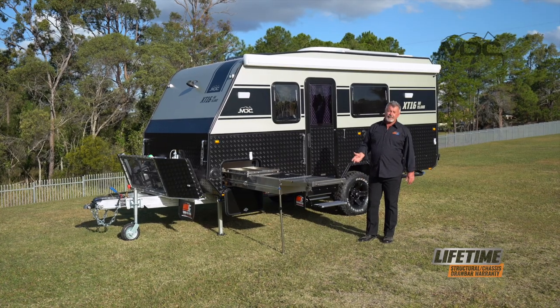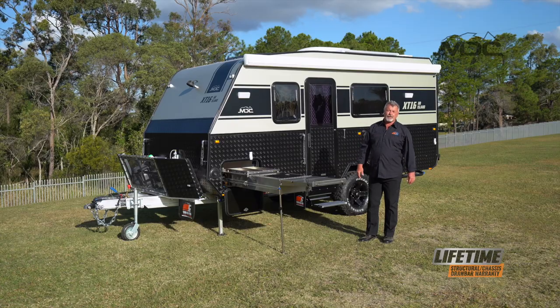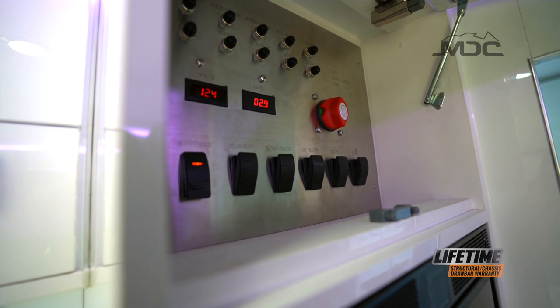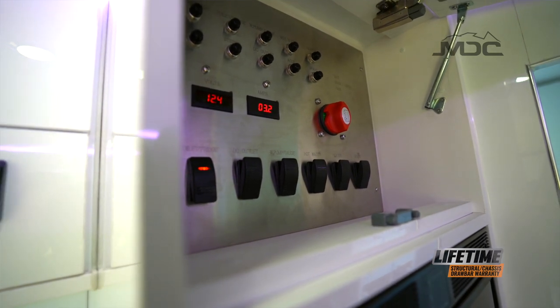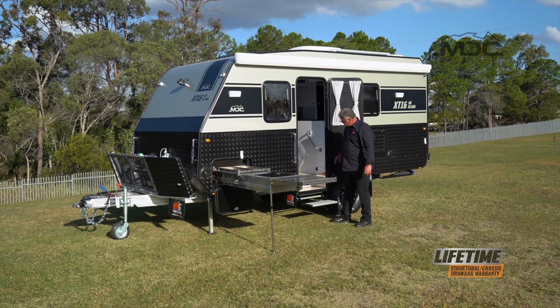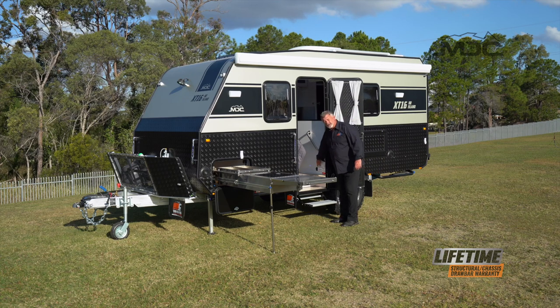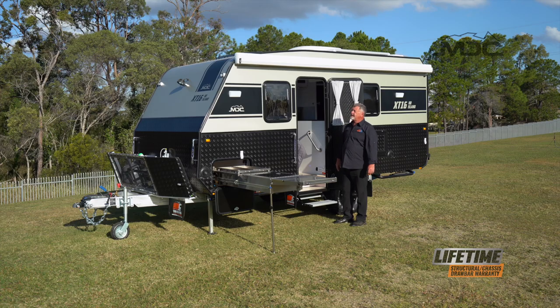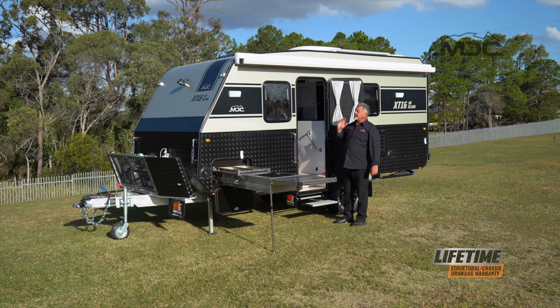Now we can go inside, turn our power on and set up the outside awning. Simply turn the main switch to the right and everything will illuminate on the panel — you're powered up and ready to go. Just make sure your door is secured out of the way. The awning switch is just inside the door on the wall. Click the switch to open and the electric awning will start doing its thing.